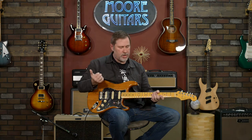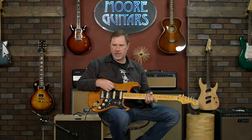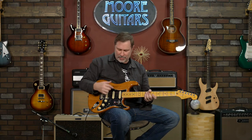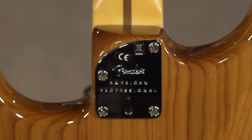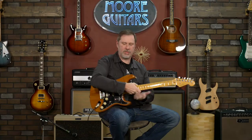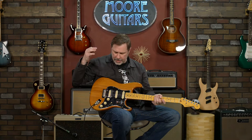It is light and pretty resonant, which I like. As far as we can tell, the only colors available with the roasted pine are the natural and the sienna sunburst. Moving on — the sculpted heel is nice. This is something they should just put on all these style guitars, because it's so much more comfortable when you need to get up to the higher frets. If you're someone who likes to play up there, it makes it much easier to get up and deedle around on the higher frets.